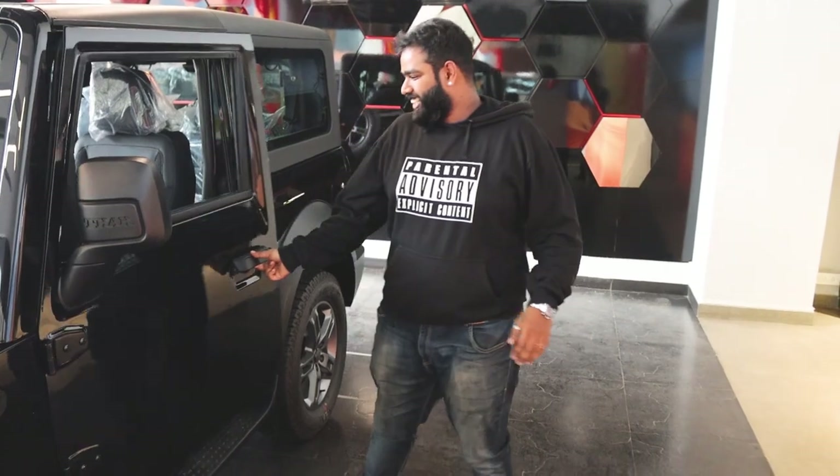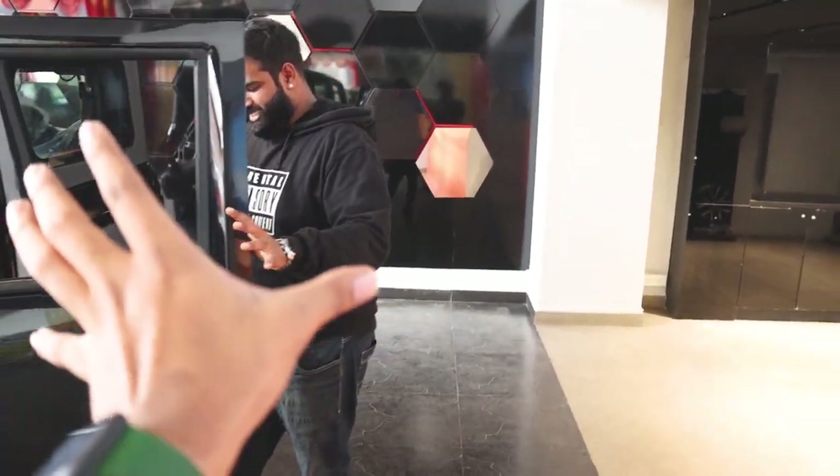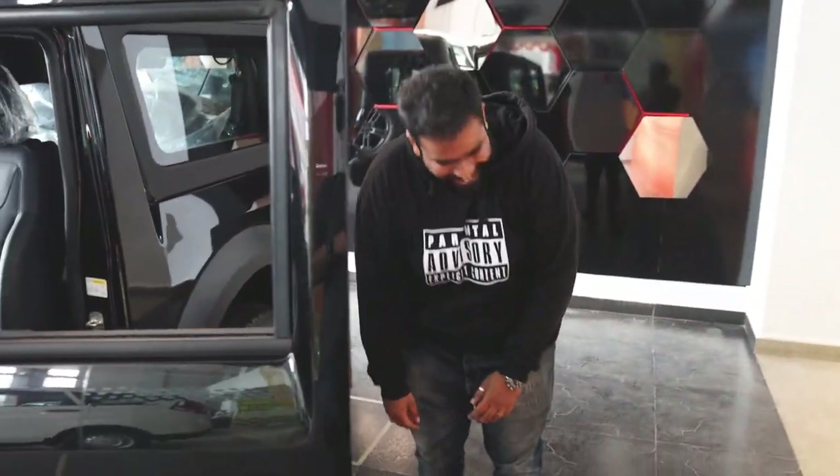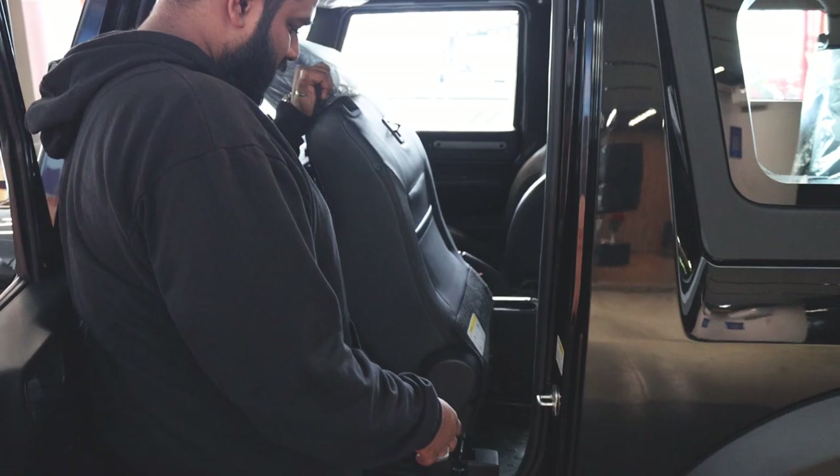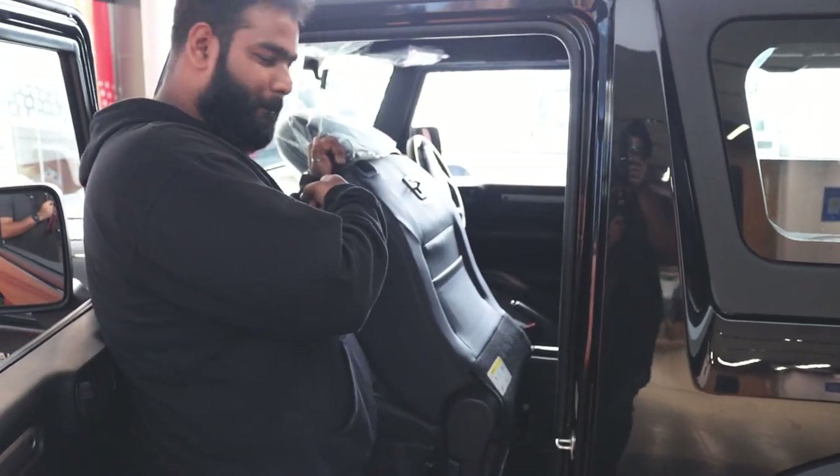This is Sanu Kumar, as you all know. If you all can see the size and the variant of his body, he fits into a pretty heavy segment of sports utility vehicles. So this is how you need to pull the seat up front because you cannot enter the vehicle from the rear end. Can you show us how to do it again, Sanu?